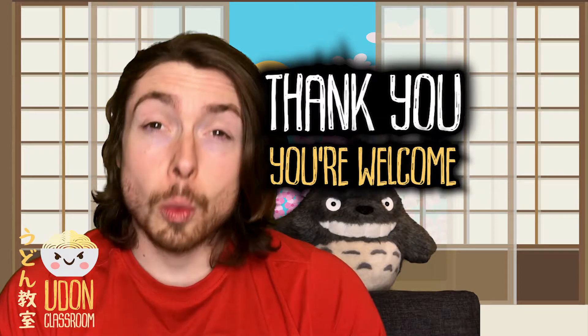Do itashimashite. Today we are going to look at how to say thank you and you're welcome.